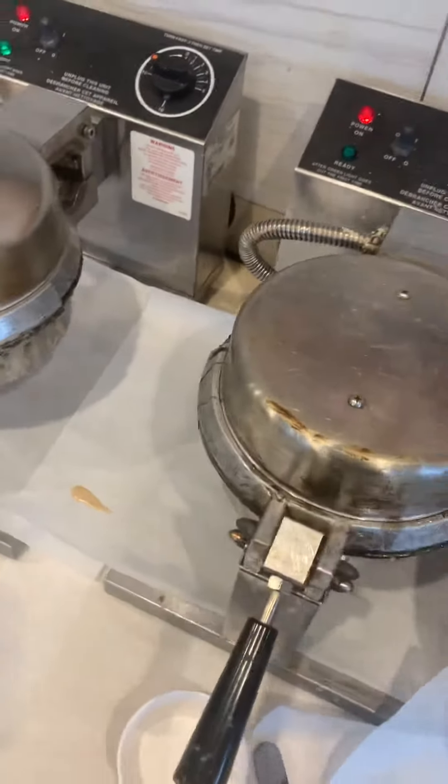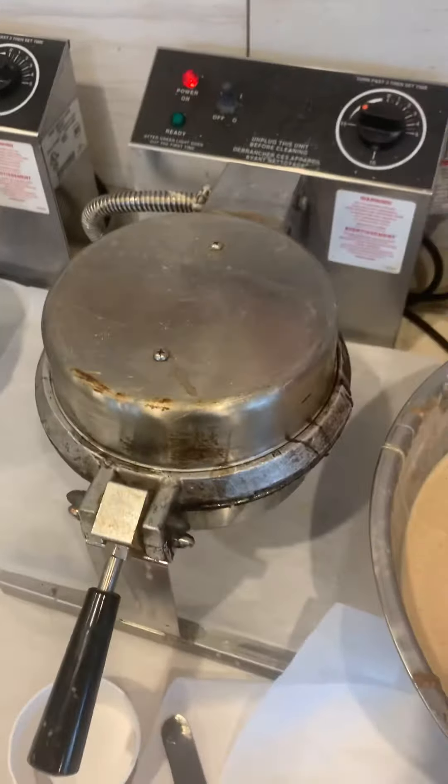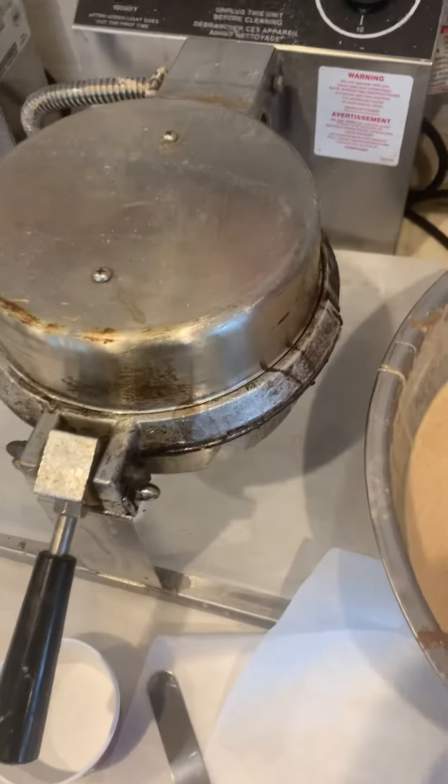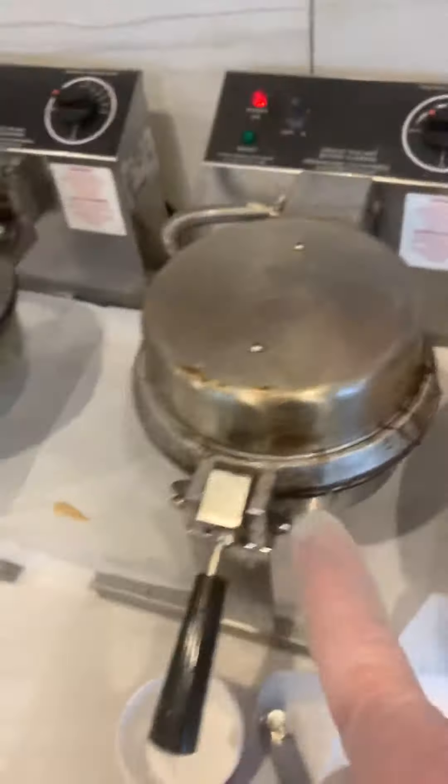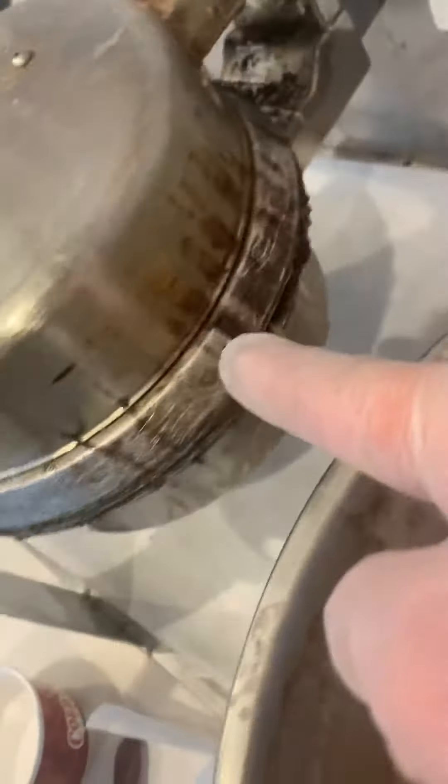Hi crew. I am going to show you the correct process for making waffles. A lot of times I come in and I find dried waffle mix on the middle iron that's been draped all the way over and around. You can see where the residual has been on this one.